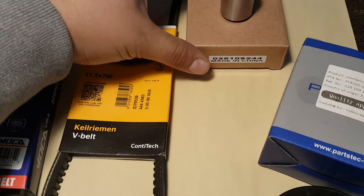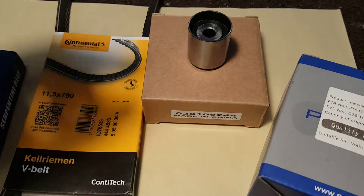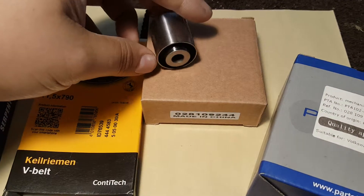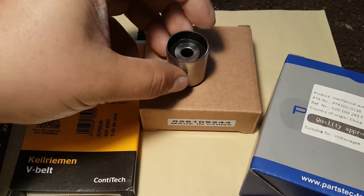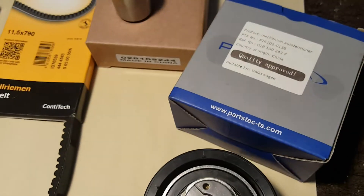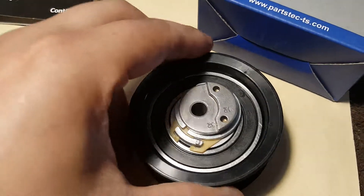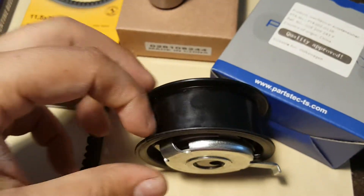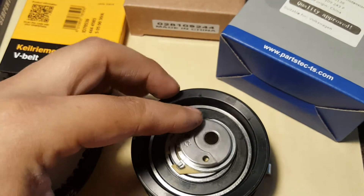Then the tensioners. This is the upper roller — the part number, like I said, I'll be putting it down in the description so you don't miss it. It's brand new, off-brand too. And this is the lower tensioner — it's plastic but brand new. It needs to be replaced during the timing belt service.